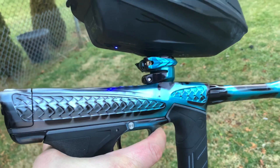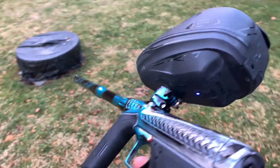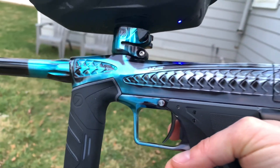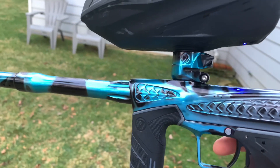As you can see, the milling job is amazing — one of the coolest, most creative milling jobs I've ever seen currently. Right up there with Adrenaline.